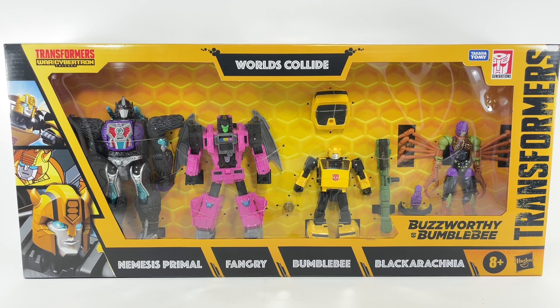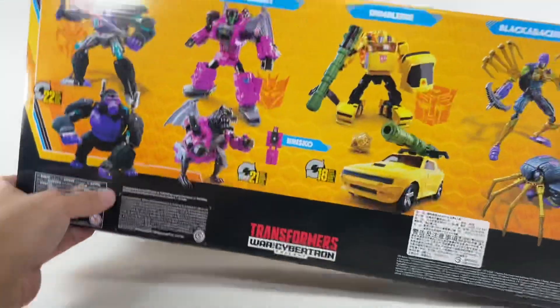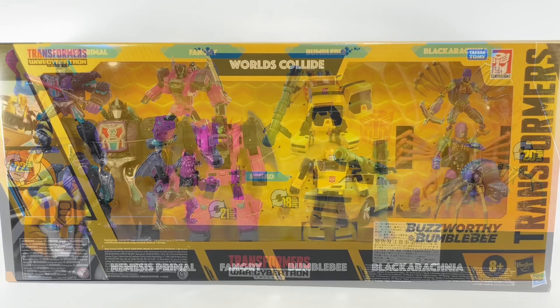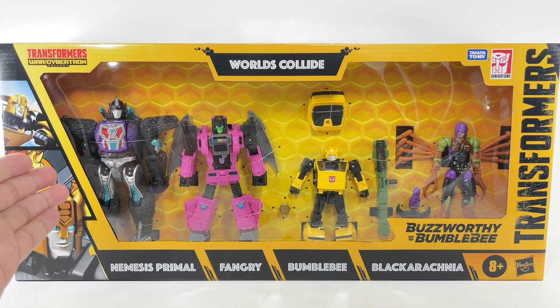This is the Transformers Buzzworthy Bumblebee War for Cybertron Trilogy Worlds Collide 4-Pack: Nemesis Primal, Fangry, Bumblebee, and Black Arachnia. I picked up this set at Artoys. Let's take a quick look at the back of the packaging, looking absolutely fantastic. For this review, we will be focusing on Nemesis Primal.